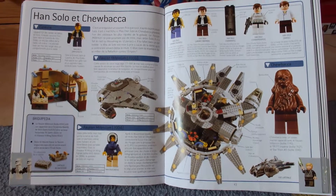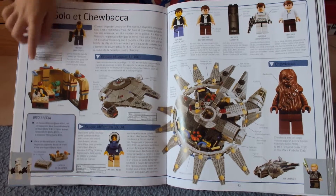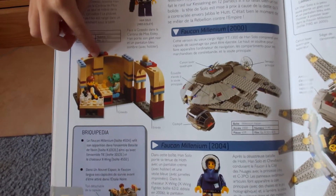Hello, so in this video we're going to talk about the old cantina. Here's the old cantina, where it has Han with his yellow face and green doll.